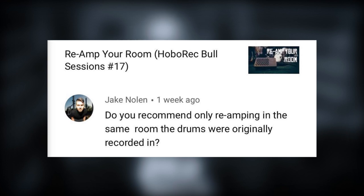Next question is from Jake Nolan: do you recommend only reamping in the same room the drums were originally recorded in? Short answer: no. You can do that if you record in a room and you don't want tons of cymbal leakage in your room microphones — you can just route the close mics out through a PA system and reamp that in the room if you want more of the room sound. The benefit of reamping in the same room is that it's probably quite easy to blend and make it sound natural. But I don't see any reason to have restrictions on what room you reamp in — you can reamp it wherever you want to get the character you want.